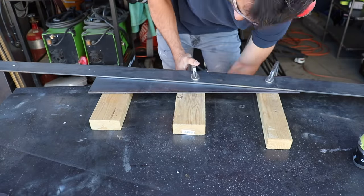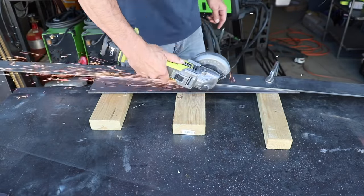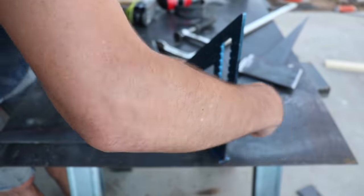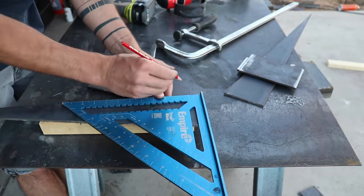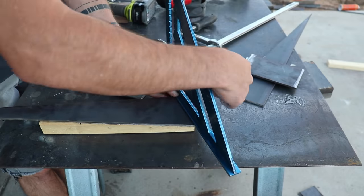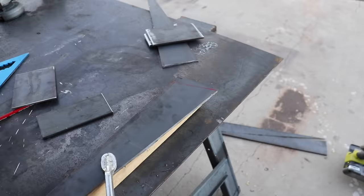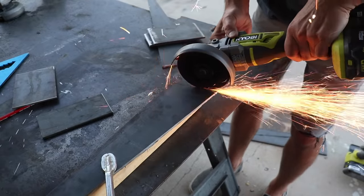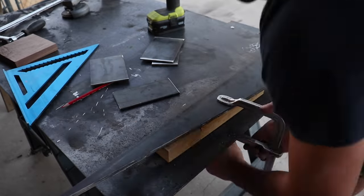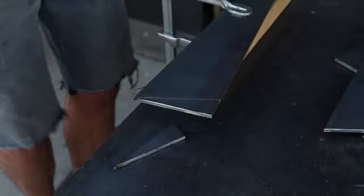It only took about 10 to 15 minutes to cut four identical triangles, and then I was ready to figure out the angle that they're going to sit at. I'm making up this design as I go, so I started by measuring an inch down from the corner and drawing a line to the other corner. But that angle didn't seem aggressive enough, so I re-measured an inch and a quarter down and drew a line. I cut along this line with my angle grinder and used the first piece as a guide for cutting the second one.